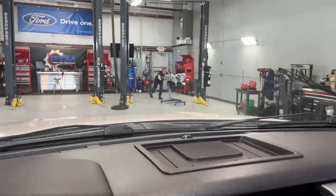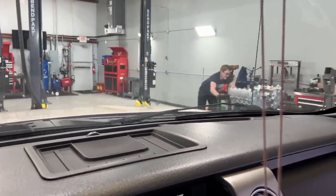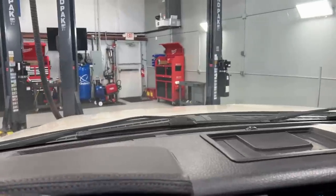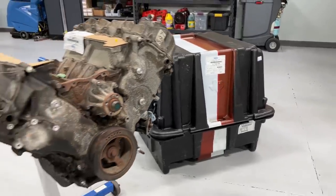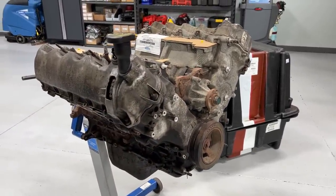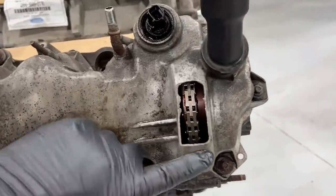This thing sounds awful — time for an engine. We've got a new one now. Here's the old crusty engine we yanked out — we put a new Ford reman in and sent him down the road. Now it's time to tear this one apart and show you what's going on inside.